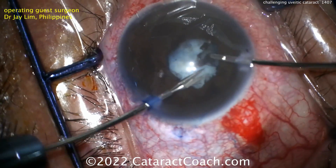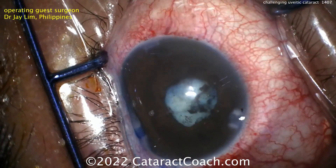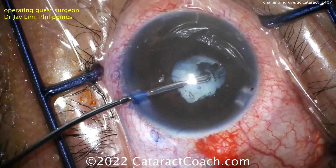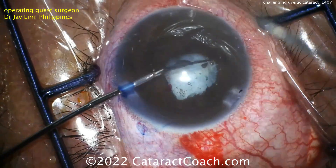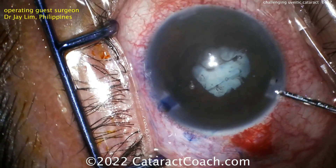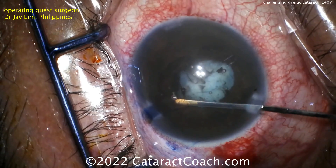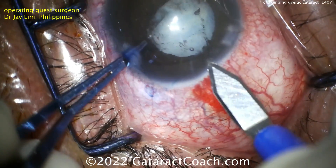This patient had a tremendous amount of prior uveitic issues — a lot of inflammation in the eye, a lot of synechiae formation, a lot of cataract formation, obviously very opaque. All of this work up until this point is simply to break the synechiae and lyse the adhesions. Now you can see the iris is nicely freed up, and you can go through 360 degrees and separate that.